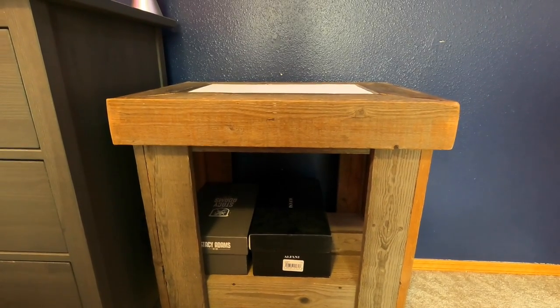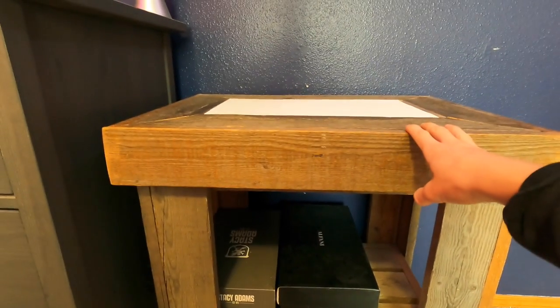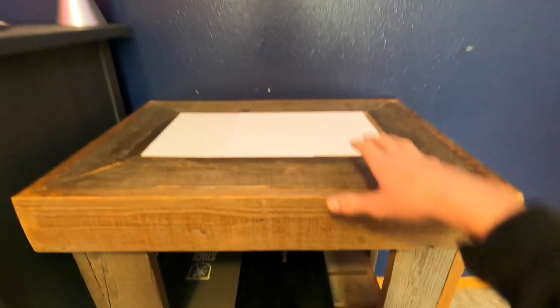In today's video I'll be setting up a 20-gallon high fish tank on this OG stand where my original fish tank was, but I promise this one is going to be way better.